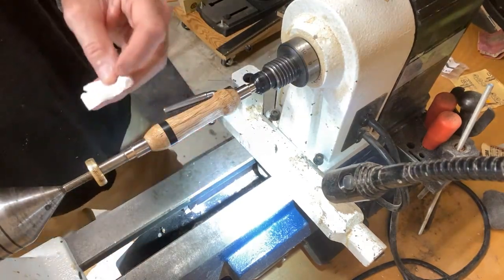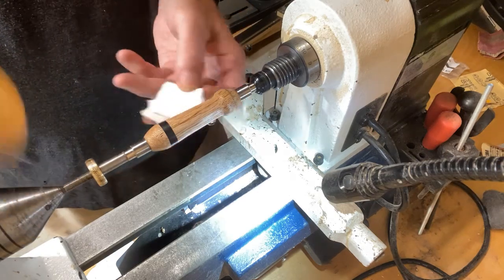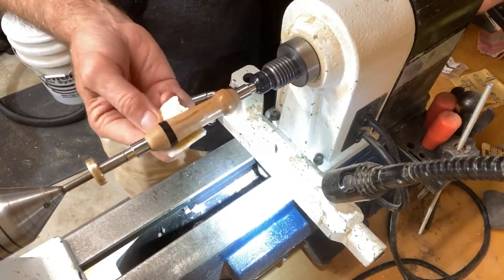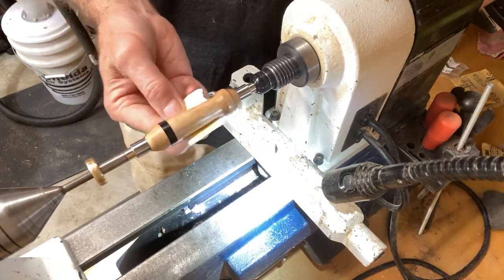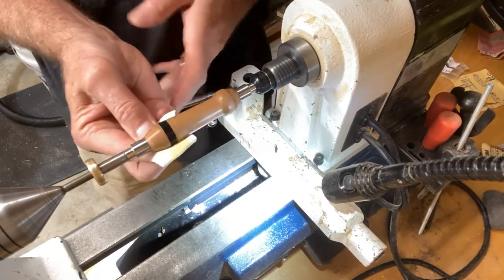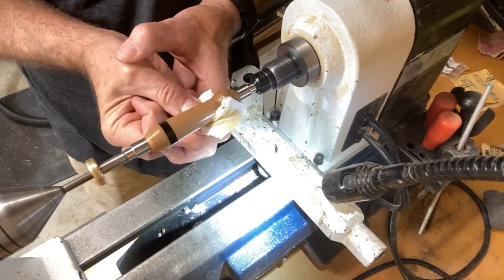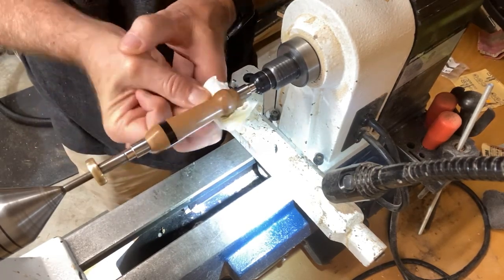Now for the fun part — adding the friction polish. I put the amount I need into a small bottle so it's easier to shake up. Apply a small dab on your cloth and run the lathe at about 2500–2700 RPMs to build up heat. Go back and forth — you can feel the heat on your finger, which tells you the wax in the polish is melting. Apply two or three coats as desired.